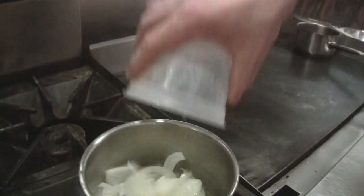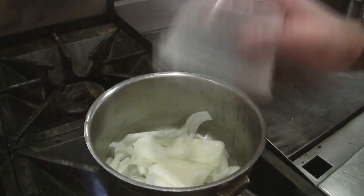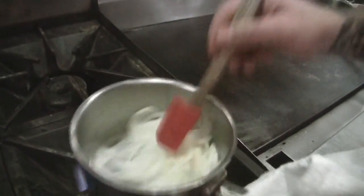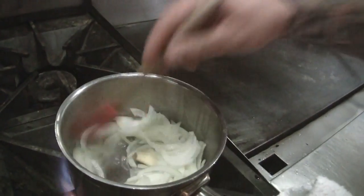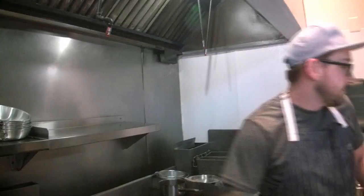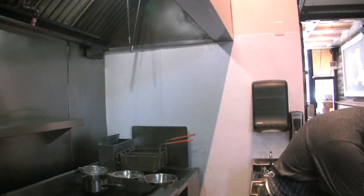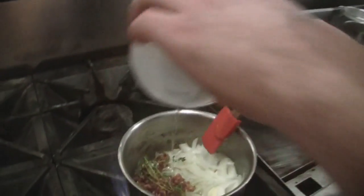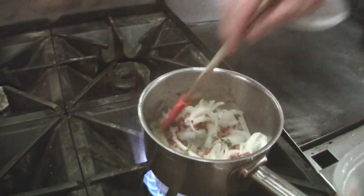We'll start out with making our marmalade since that's going to take the longest amount of time — just toss everything in there. You want to get a nice caramelization on the onions to bring out a lot of that sweetness. We'll add in the bacon that we rendered out earlier, a couple sprigs of thyme, and some white balsamic vinegar.